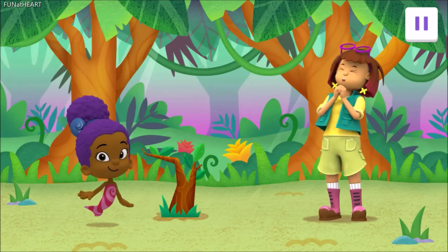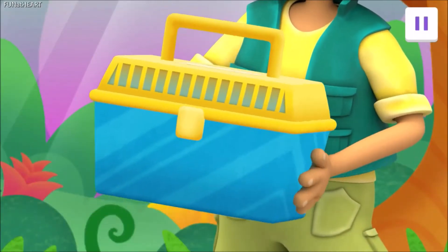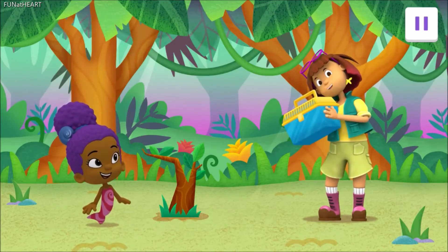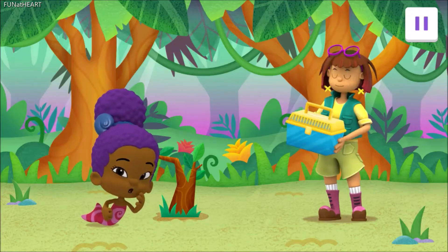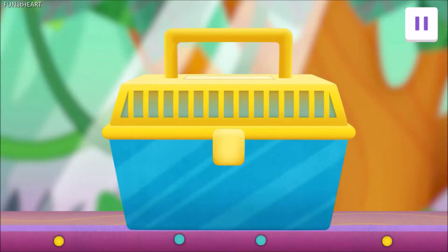Cool! I'm so glad you both made it. I have a butterfly egg in this box. Will you two help me turn this egg into what will be a very special butterfly? Yes! I told you this place is fantastic. Let's turn this egg into a butterfly. Swipe the box and let's go.